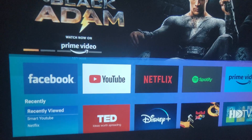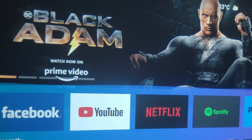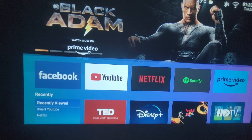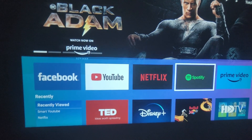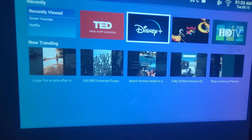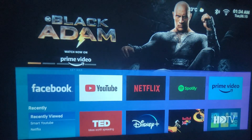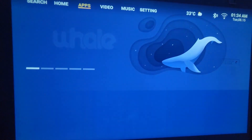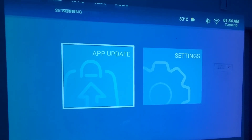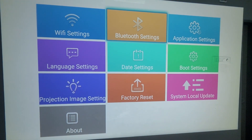Now let's go into the interface. Once you open the projector, you get apps like Facebook, YouTube, Netflix, Spotify, Disney Plus, and most OTT platforms are already built in. However, note that this is Android 9.0 but not the official version, so the Android is not certified — meaning you can only play YouTube at 1080p; other platforms will be limited to around 480p.